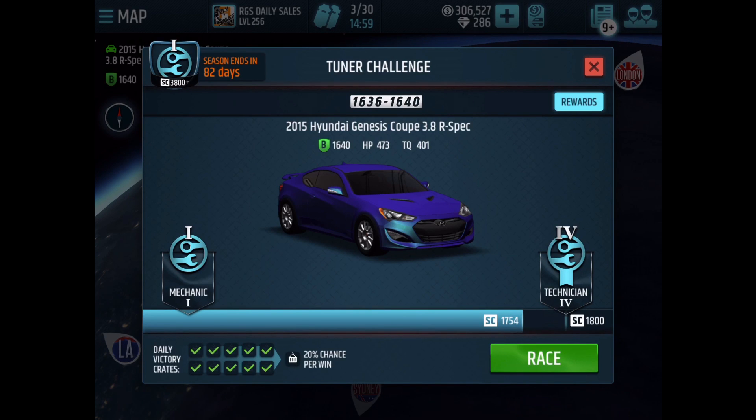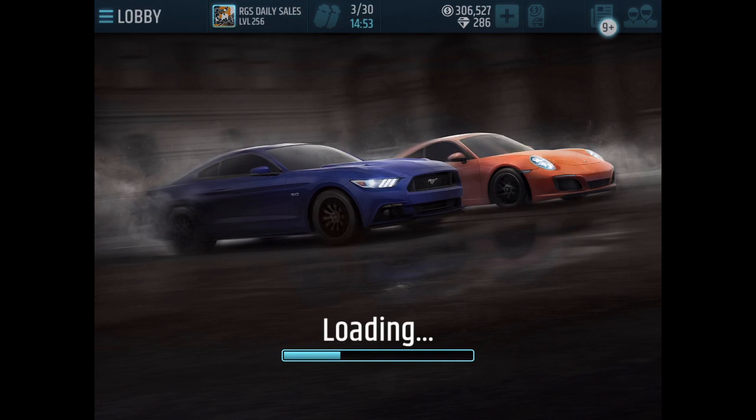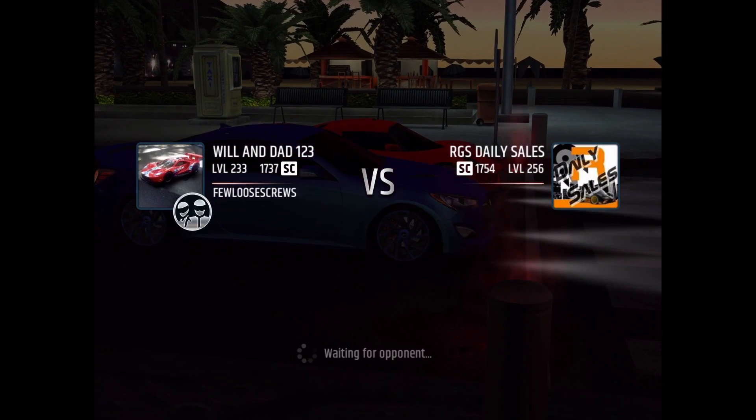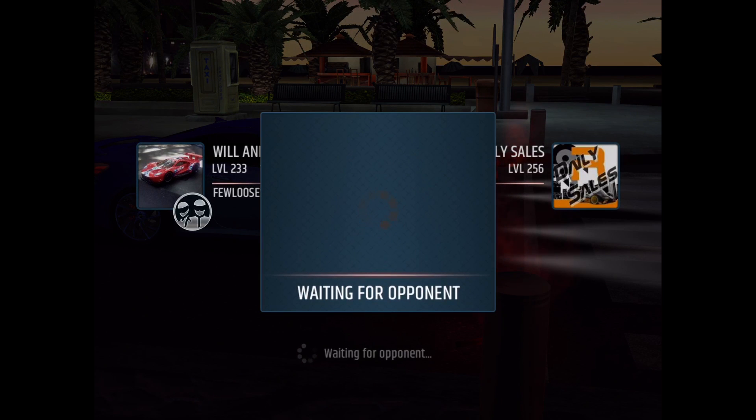Let's go ahead and complete the Tuner Challenge. I've only been using this card for 1640, and it has proven to be rather nice. However, you're gonna have to run consistent 11.0s with this. I actually had a few really cool races with this. Basically, you're gonna have to practice with this card a lot.